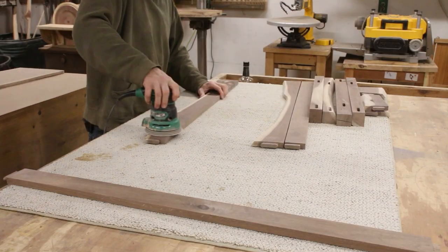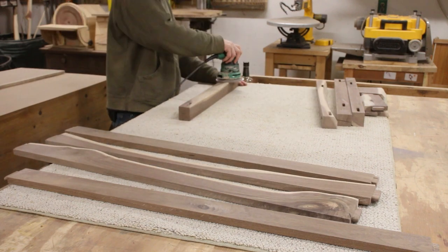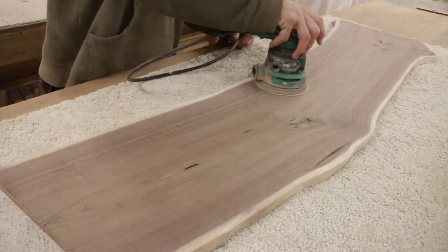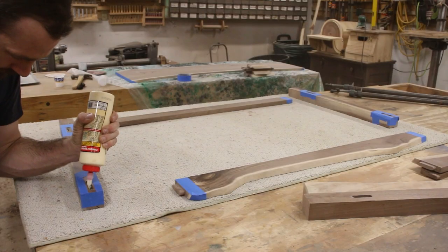Now I can go through and spend what felt like the next four days sanding through everything — I'm joking, it didn't actually take four days but it sure did feel like it. I sanded through every single grit I had, which goes from 60 all the way up to 2000. I wanted this piece to be highly polished when I was done.